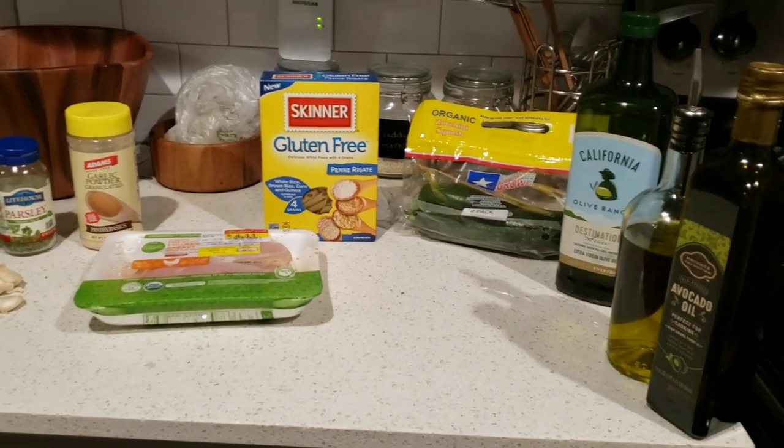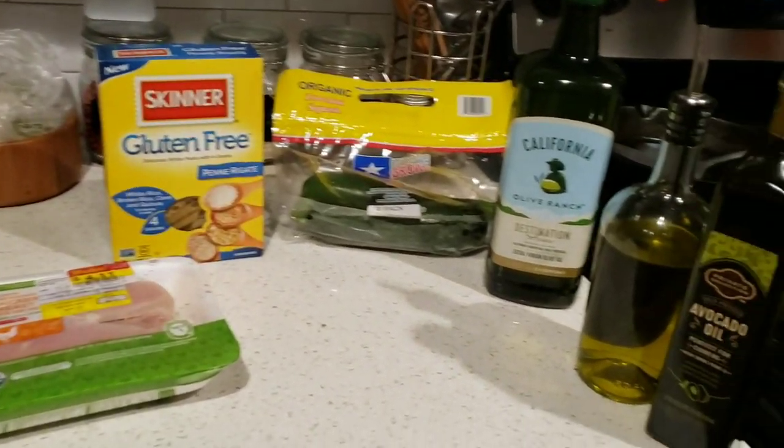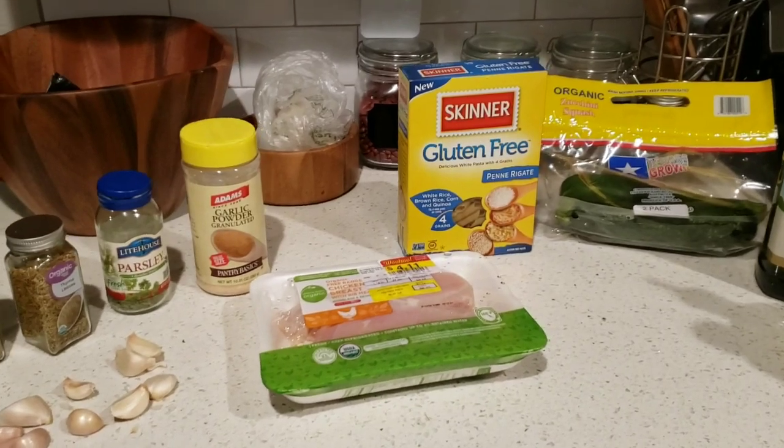Here are all our ingredients. If you see any ingredients here you like and can't find in the store, under the description down below you can find a link on Amazon.